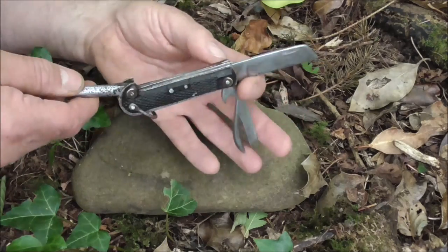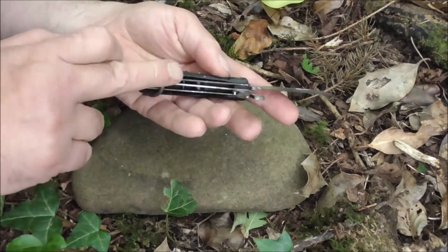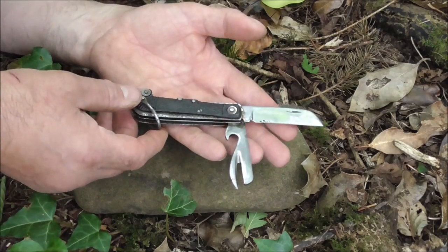They were unissued, but they did have some rust. They were also coated in cosmoline and looked quite rough when we got them. But a little bit of sandpaper, some oil, and some cleaning up — they're not looking too bad now.